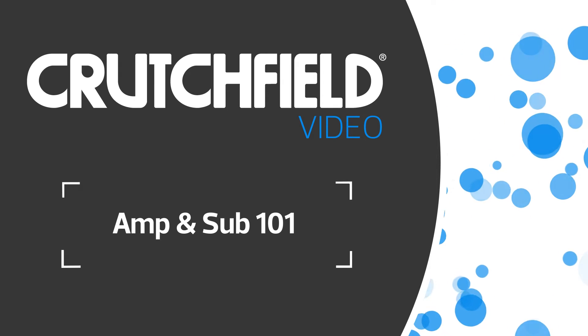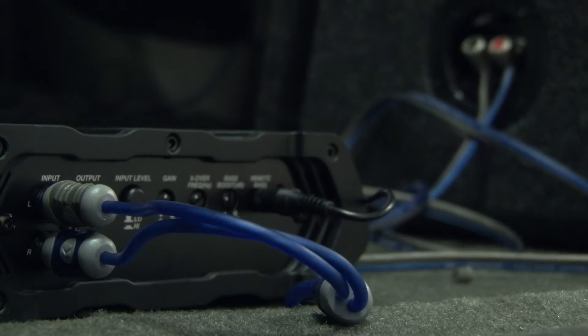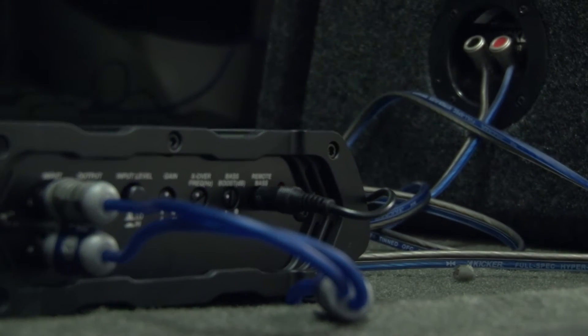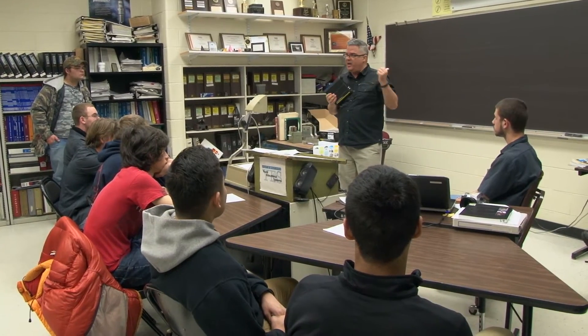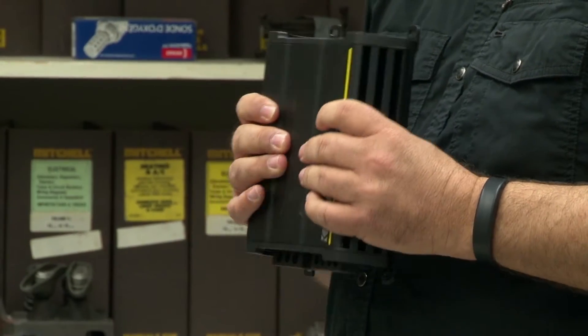When you're adding a sub and amp to your system, proper installation is just as important as choosing the right amp and sub combination. We sent our expert, Peter, to a local technical high school to teach them how to do the job right.